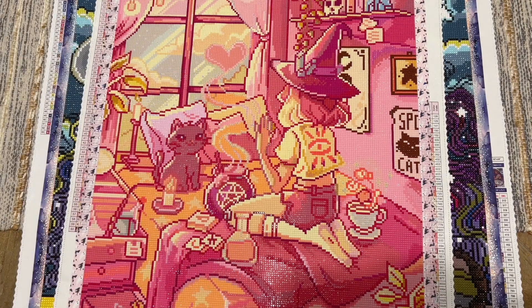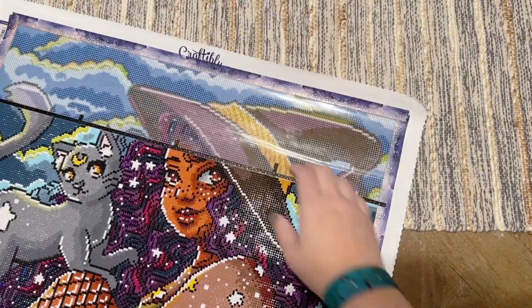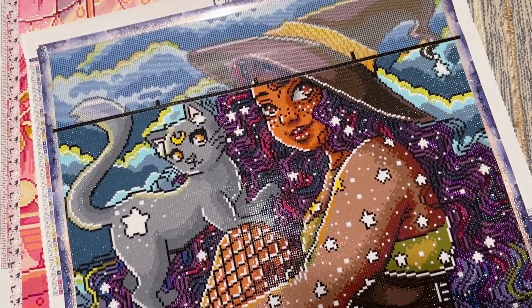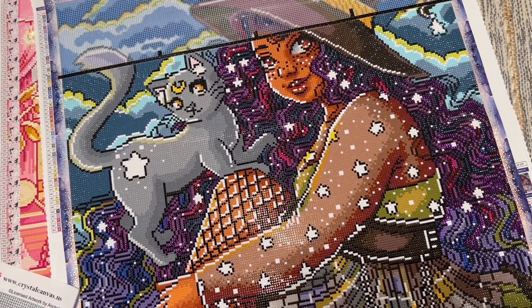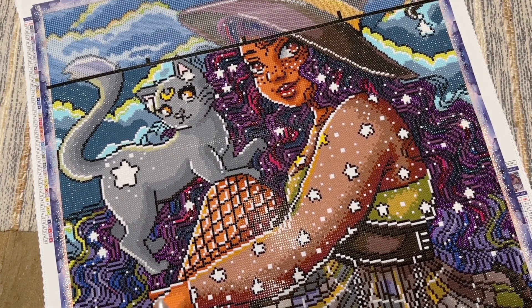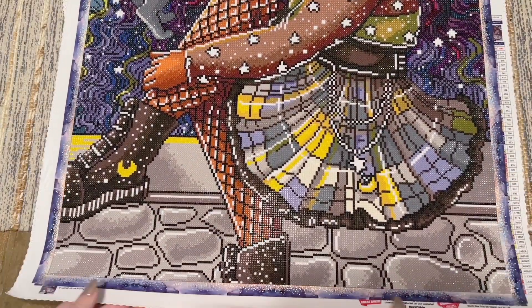My last kit to show you today isn't finished yet, but I wanted to do a check-in because I'm loving it so much — it's ridiculously gorgeous. I just have one more row left and should finish it this weekend. It's called Furry Familiar from Craftably, by the artist Kara Ann Aldridge. I completed a kit by this artist from Craftably earlier in the summer in June for Pride and was completely in love with how it turned out.